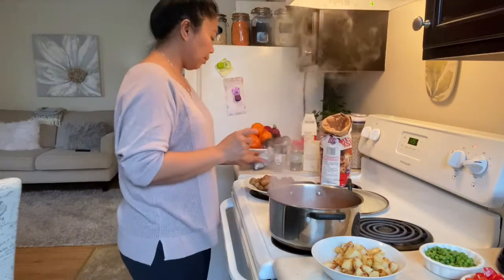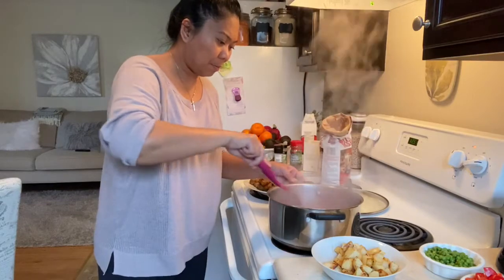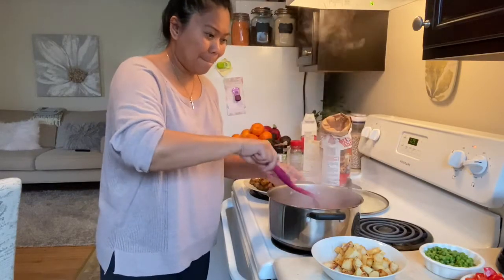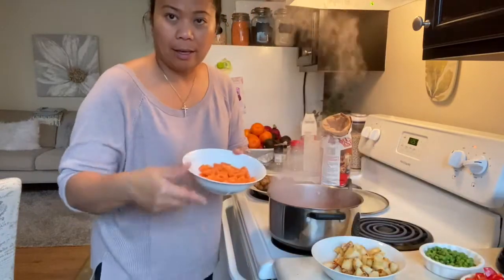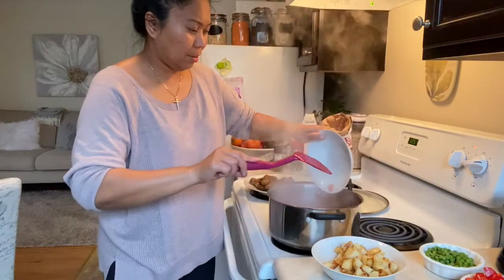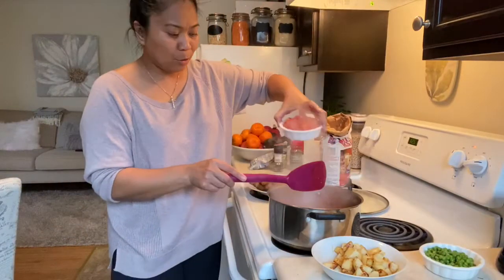There you go. Mix this one. And add the carrots and the red chopped peppers.